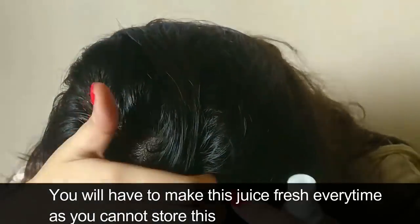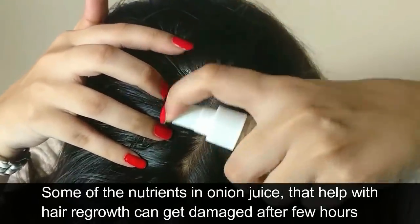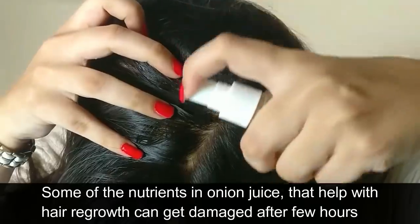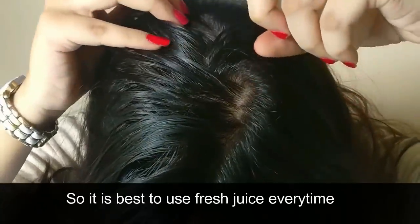You will have to make this juice fresh every time, as you cannot store it. Some of the nutrients in the onion juice that help with hair regrowth can get damaged after a few hours, so it's best to use fresh juice.